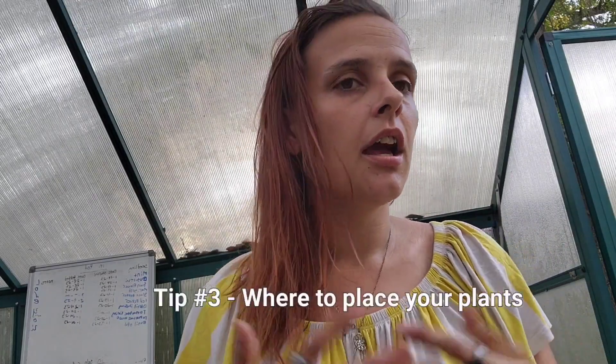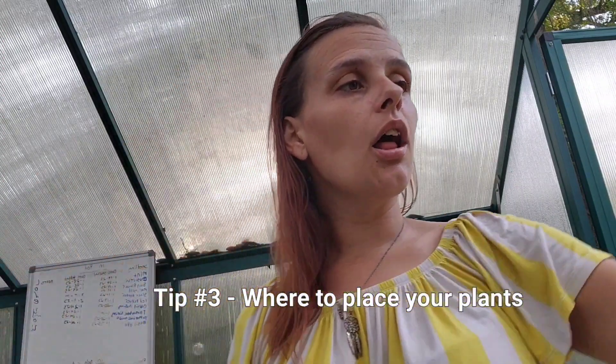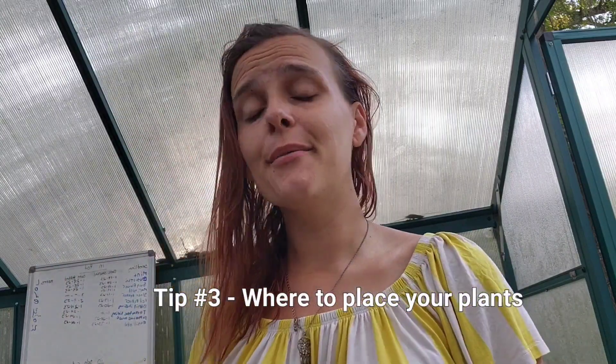We're discussing how to know where to place your plant. A lot of plants, especially our summer crops, require full sun. But here's the thing — when a seed packet says full sun, that doesn't actually mean 12 or 9 hours of direct full sun. This is especially true for tomato plants. That's the only reason I say that — full sun recommendations need context.